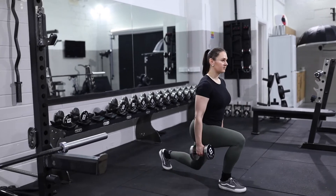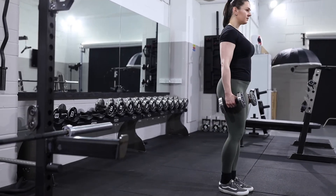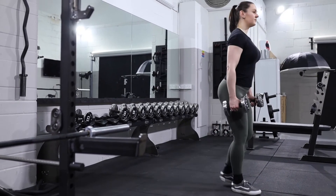Once we hit that position, pause and then drive into the glute to return to the top position. Try to resist swinging the weights to help get momentum to drive you up.